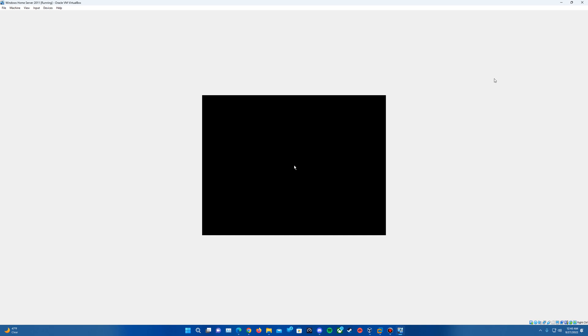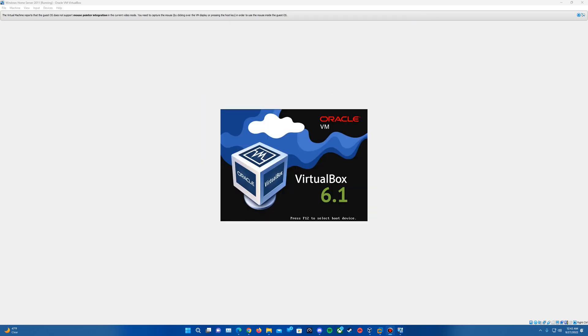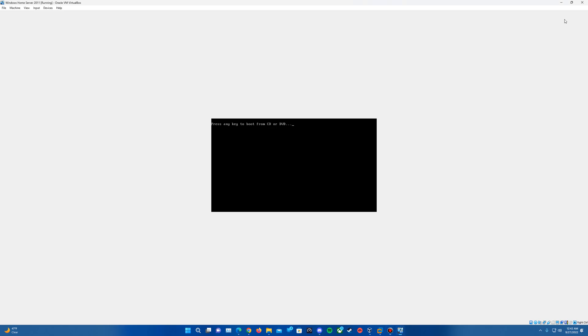Setup is updating registry settings. It will start back up and get back into the completing installation prompt. Again, just another process of sitting and letting it do its thing, and eventually it will come up to another restart point. Up to the next restart point — it will come up with a message saying it will continue after restarting. Let it reboot, and again, do not press any key to boot from CD or DVD. Then it should load back up into the setup.